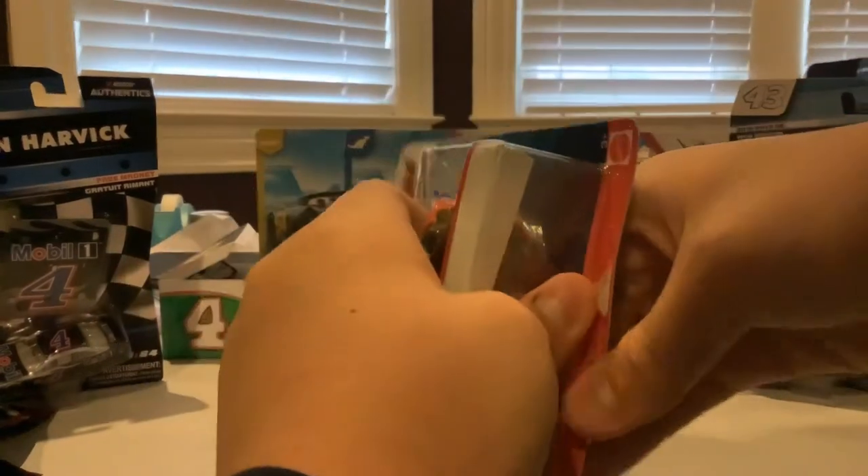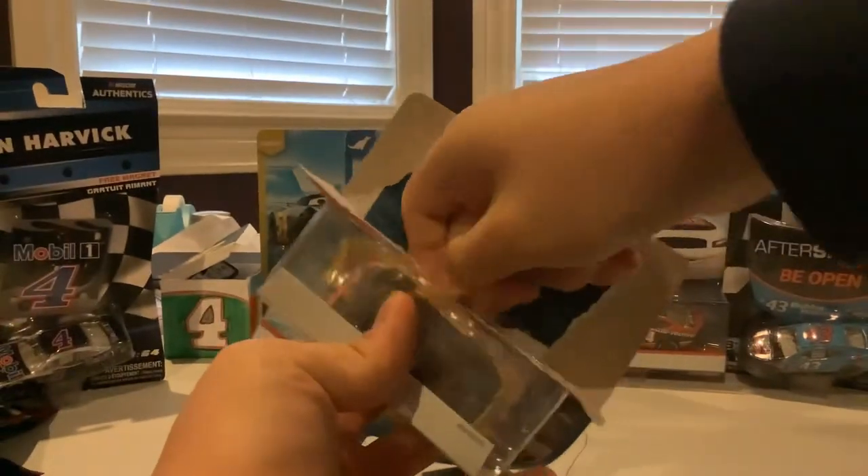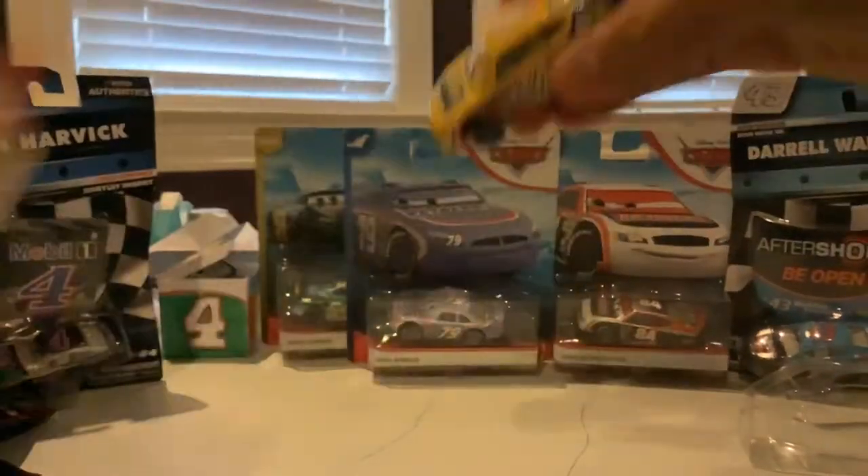Let's get Winford out of the box. There he is.